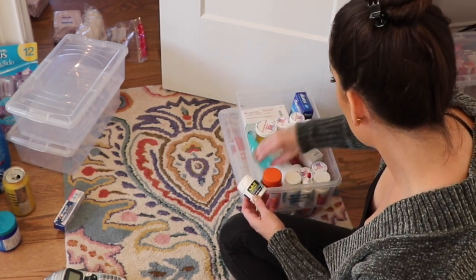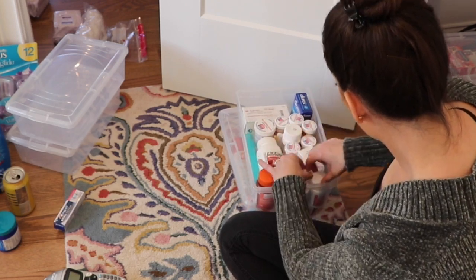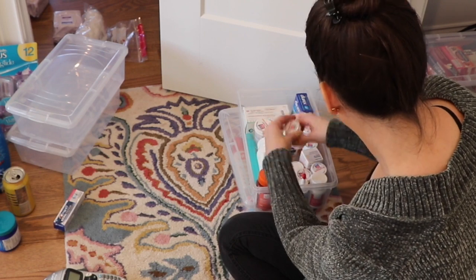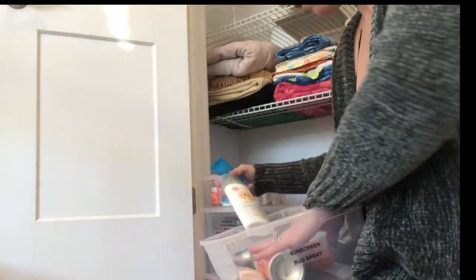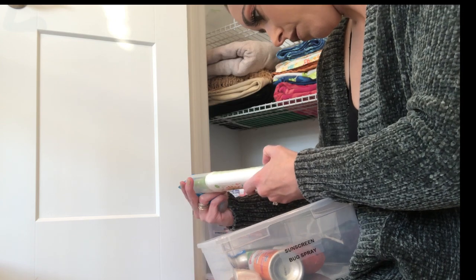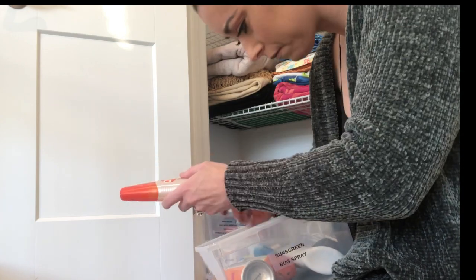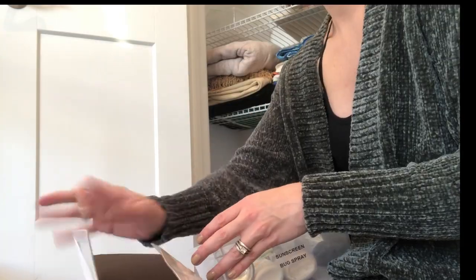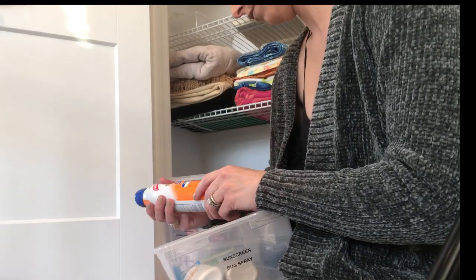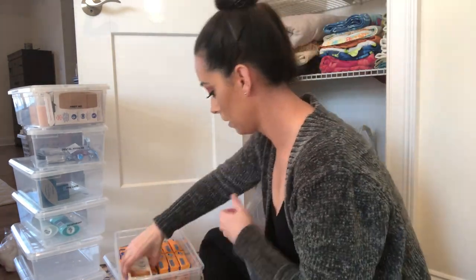I also store medications and prescription medications in these containers. I don't have a medicine cabinet in any of the bathrooms, so I like to keep them concealed in a container up high on the shelf. I make sure that if medications have expired, I go to the pharmacy and dispose of them properly. And here I am showing you the true sunscreen hoarder that I am — I just realized I have some bug spray and sunscreen that's literally like five years old, so those need to be disposed of.